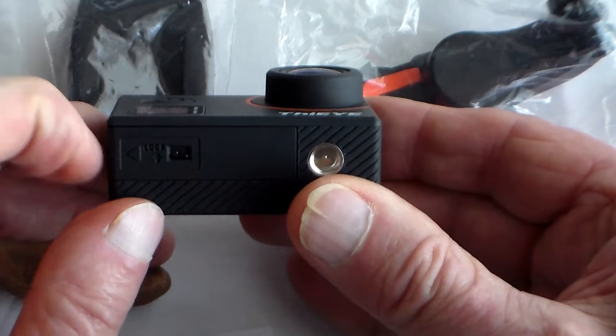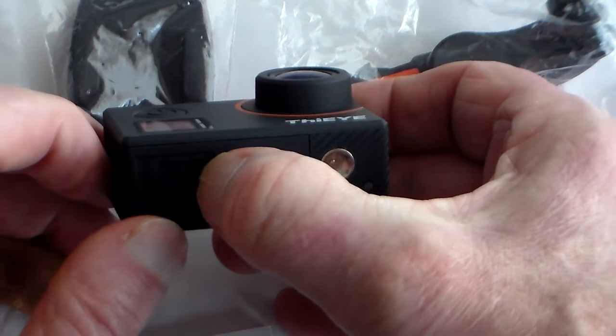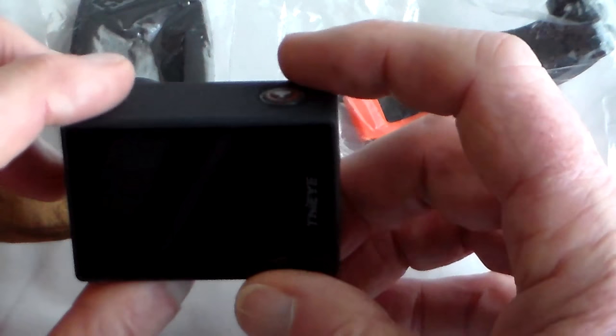On this end you've got the battery slot — that slides out. Easy enough to put the battery in. You've got a little locking tab there which is a bit of a pain and you don't really need it. There's also a quarter-inch tripod screw and another LED, and that covers that.